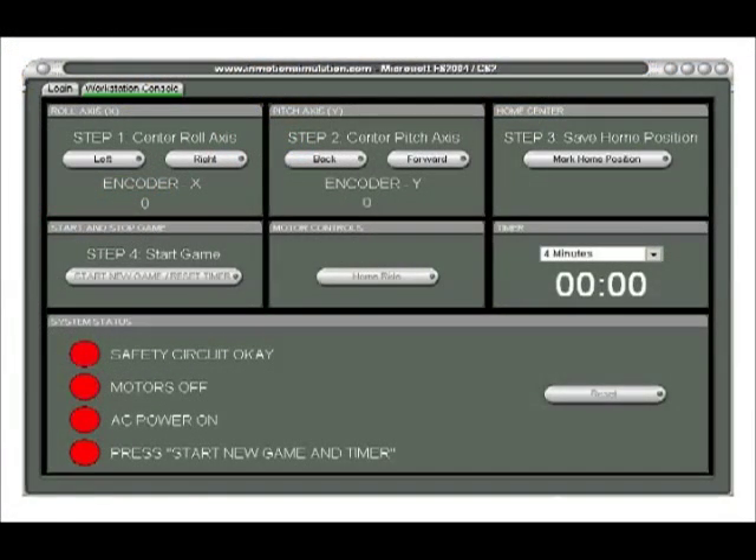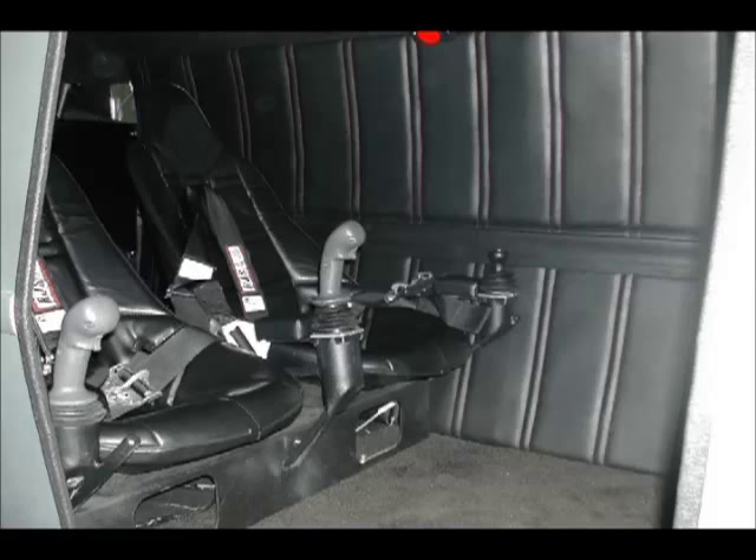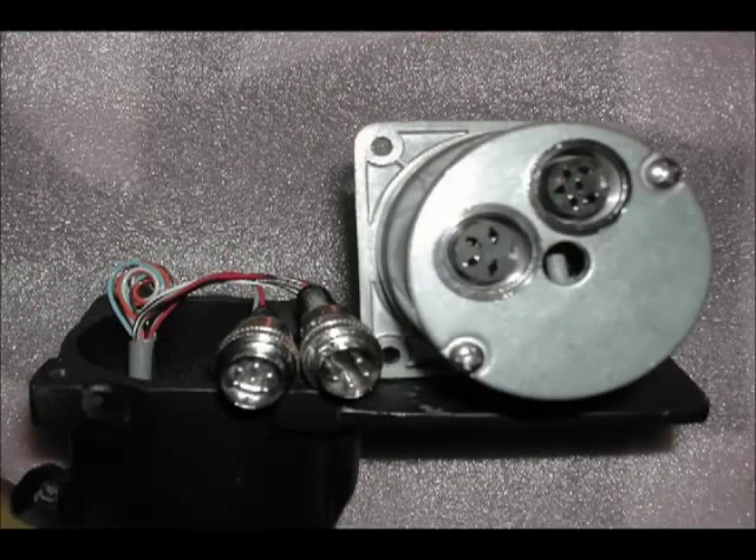The operator interface has got all the basic controls and safety controls on it, red and green lights, and the operator controls everything that's happening with the unit. The left seat rider will fly the unit from the left seat, with the throttle in the middle controlling the full roll and the pitch.